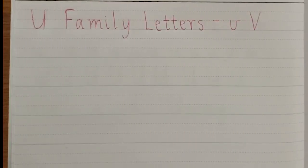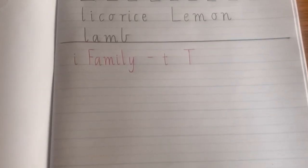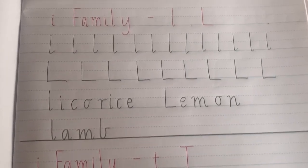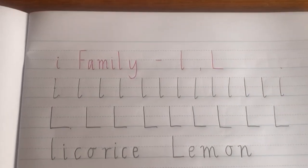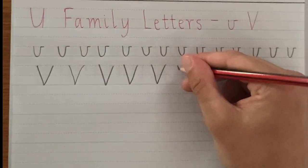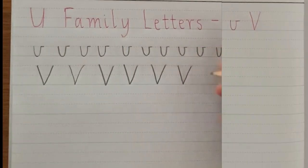Hi everyone, welcome to Mr. O's classroom and my handwriting lesson. This video is designed to work like a lesson. You can watch and follow along, or you can wait until the end and complete the lesson then. Make sure you copy out the lowercase and uppercase letters as well as all the words that I show you today.